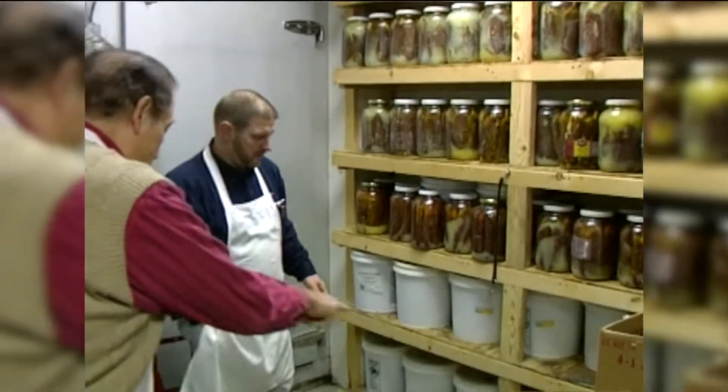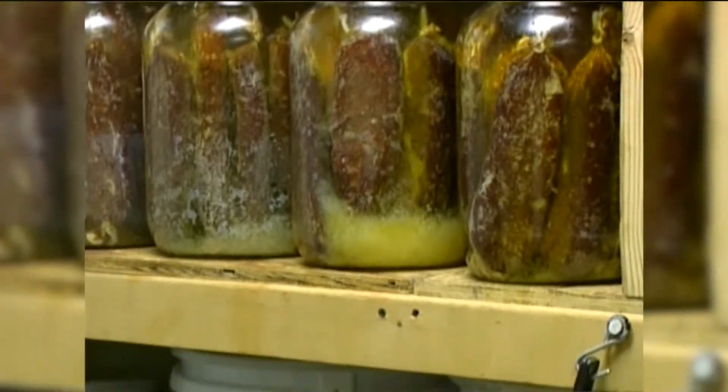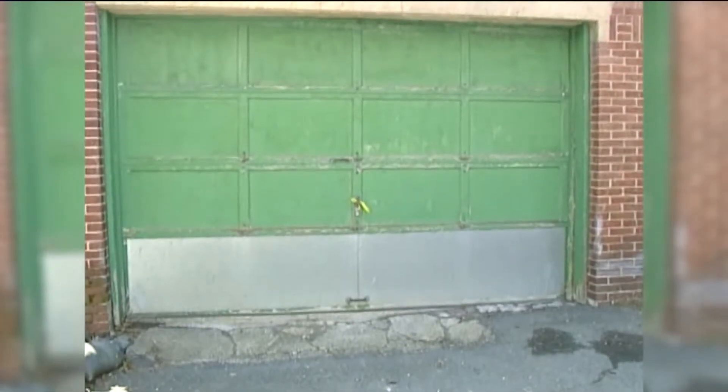Once they're cured, you can put them in oil and keep them for quite some time. When they're completely submerged in oil, you could probably keep these for several years. To get that far, though, takes some work.